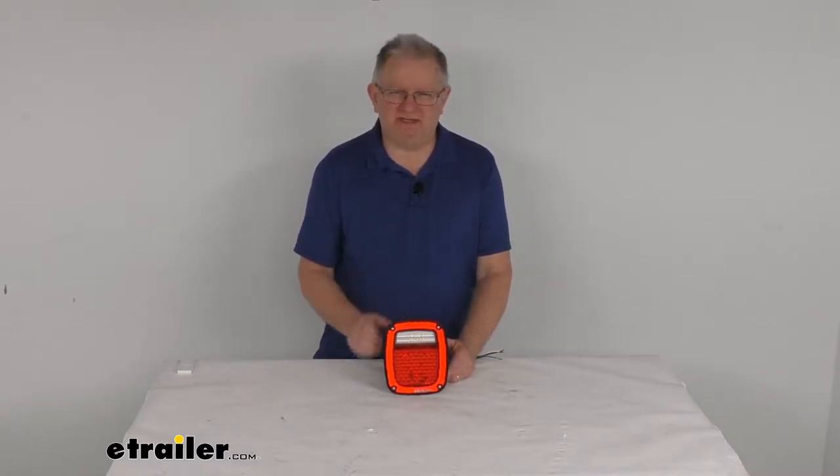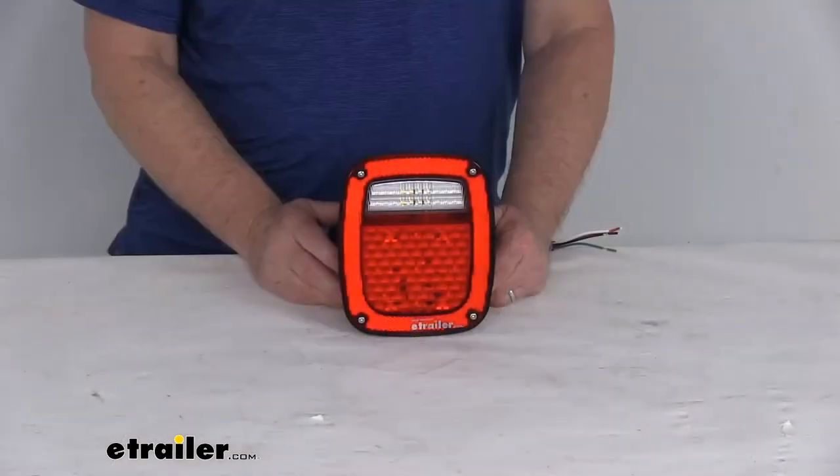Hello everybody, this is Jeff at eTrailer.com. Today we're going to take a look at this LED four-function passenger-side trailer taillight with the reflector and the red lens.